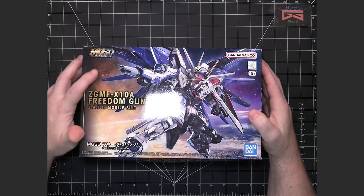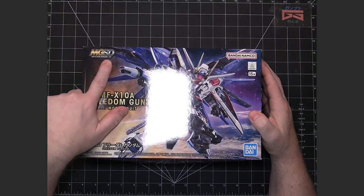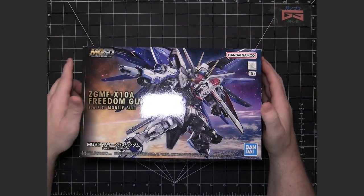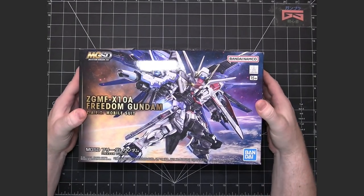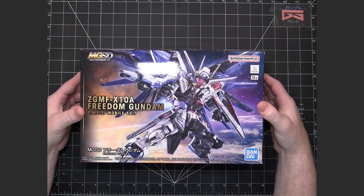But when they came out with this new line and they're making a Master Grade level kit, I had to try it. This is the Freedom Gundam from the Seed timeline.